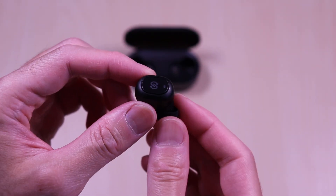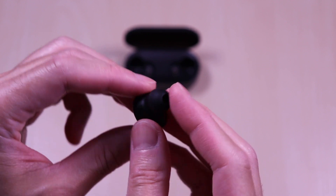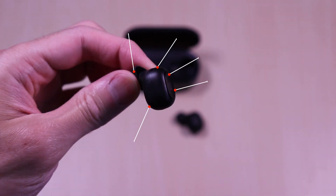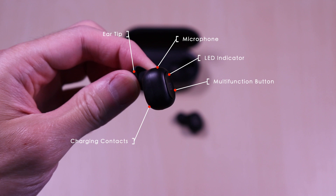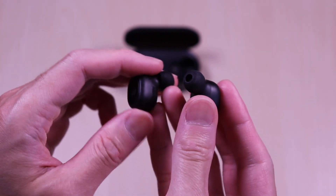The earbuds are very small in size and plastic all around, and the design is very simple. Each of the earbuds have the following: interchangeable ear tips, microphone, LED indicator, multi-function button, and the charging contacts. And here they are side by side.